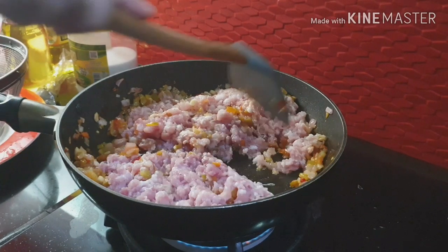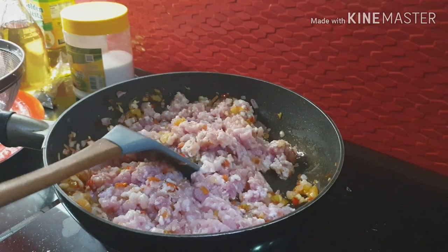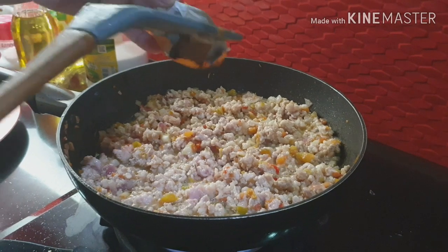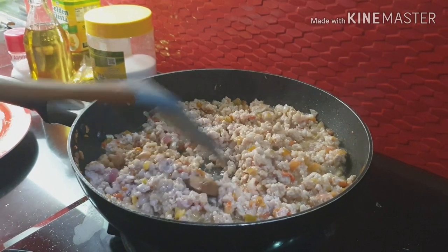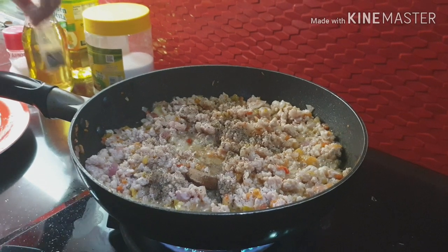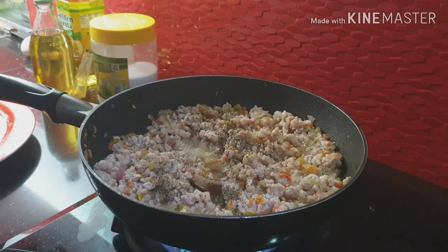Antay lang natin maluto yung giniling. Parang dami. Lalagyan na natin — lagyan natin ng 4 cubes. Pamintang turong. Tap tap tap tap.